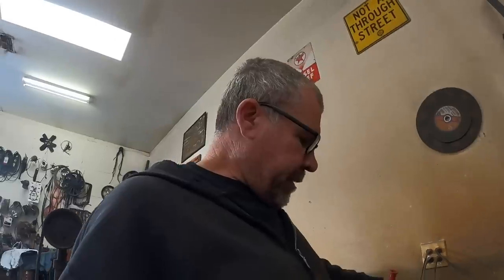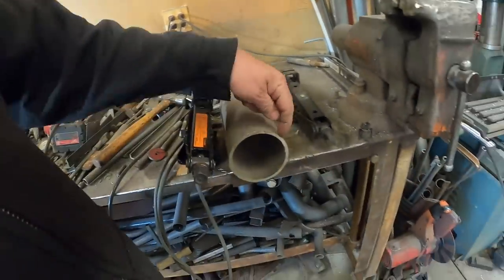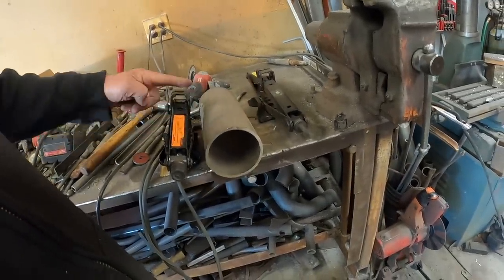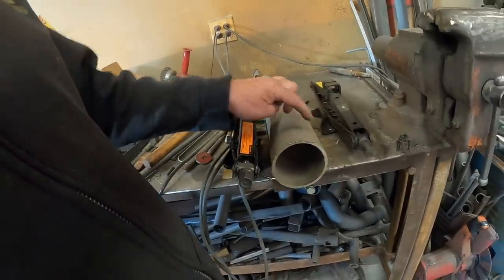All right, got a couple things going on in the shop today. I'm going to make two jacks for my tow truck — these are mechanical jacks. I like the way these things work. It's just a scissor jack out of a car. What we're going to do is cut a little piece of pipe, put that pipe on top, maybe make a little larger base for the bottom, and weld the hex to it so that you can use an impact to run it up and down. Those make the best jacks for your off-road vehicle.